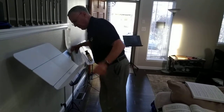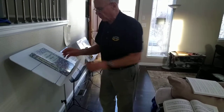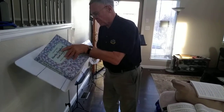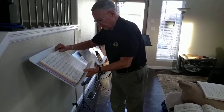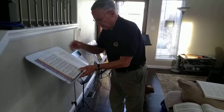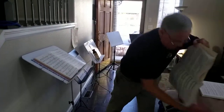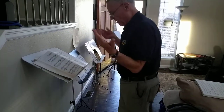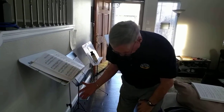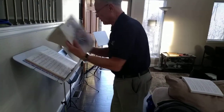That stand would barely hold this book before. Now it holds it much more securely. And you can hold stacks of music if you are going to read several things. I've got two books here — it works very well. And that's on the cheapest stand you can buy, so it makes this much more usable.